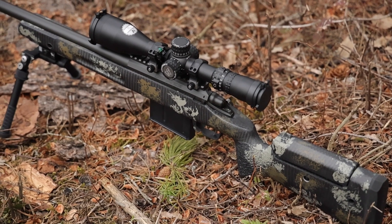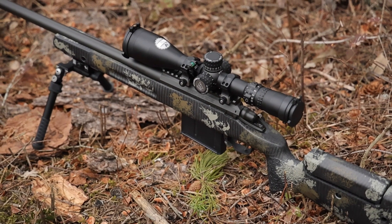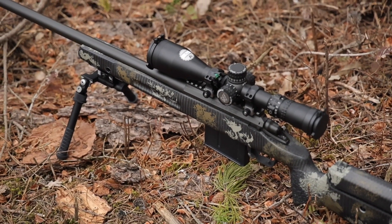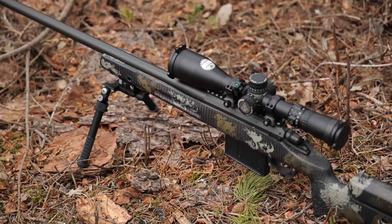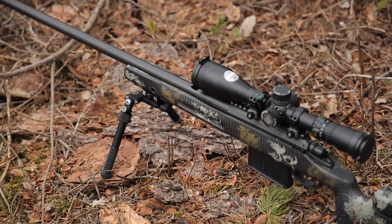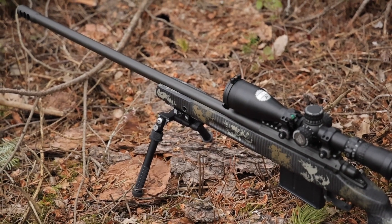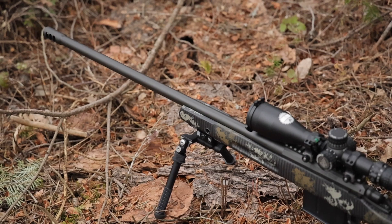We have an Atlas BT-17 rail attached to the front — that's where we have our Atlas bipod attached on the American Defense Manufacturing QD mount. We have flush cups on the left and right sides, both fore and aft, and the stock is finished in a very nice Elite Tek swamp molded camo finish. Fantastic stock, looks really good. The trigger we threw in there is a TriggerTech Special set at 1.5 pounds.